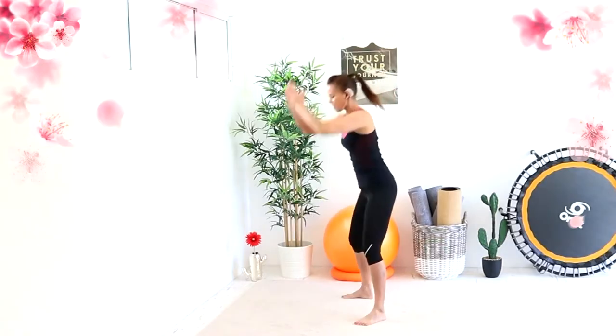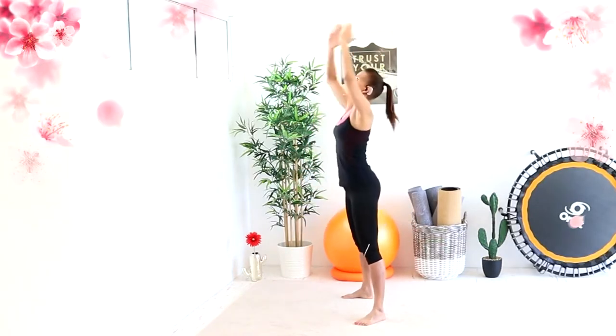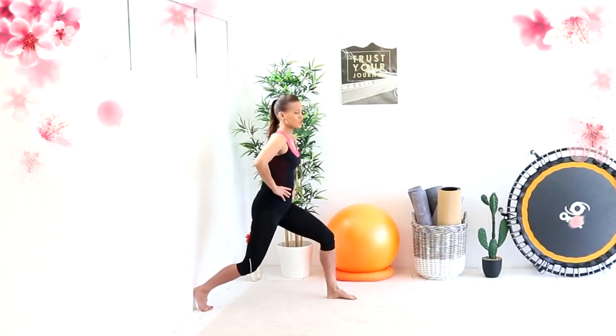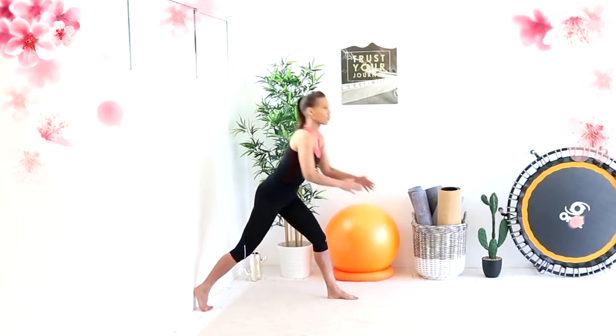So you're not just getting the glutes, but a little bit of outer thigh as well. And then you're coming up and you're slightly hinging back. Now that you're warm up, you should be able to go a bit lower and up, down and up. We don't want to hurt our joints here — it's really a contraction of the glutes, so I'm pressing my heel into the wall in order to push my whole body forward.